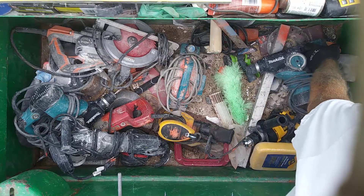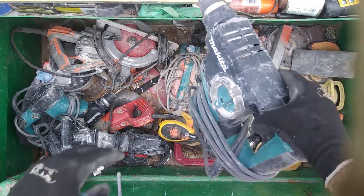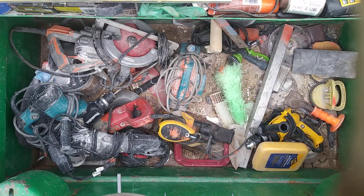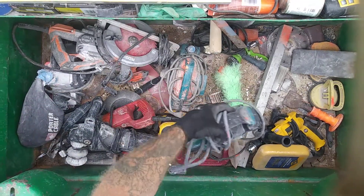Alright, we got a run-of-the-mill small chipping hammer drill — Nikita. Got another one, same thing.